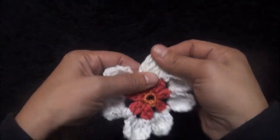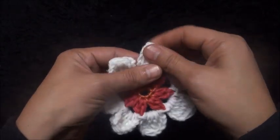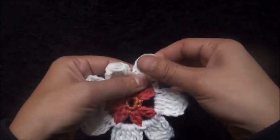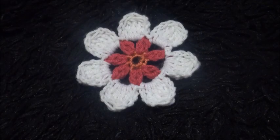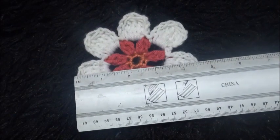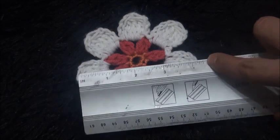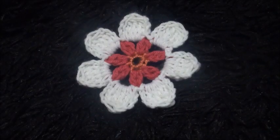This is how our finished flower looks. Let me measure it — it's around four and a half inches. This is all for today guys, I hope you like this video and thank you so much for watching.